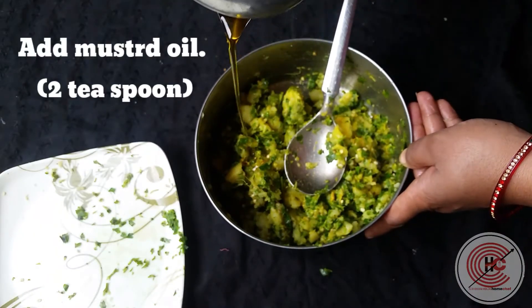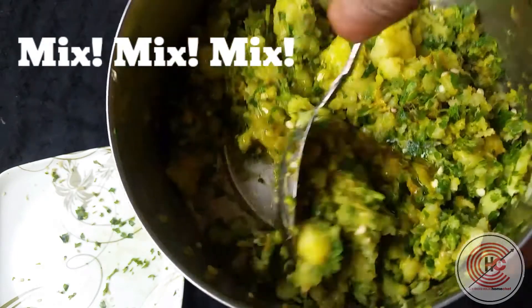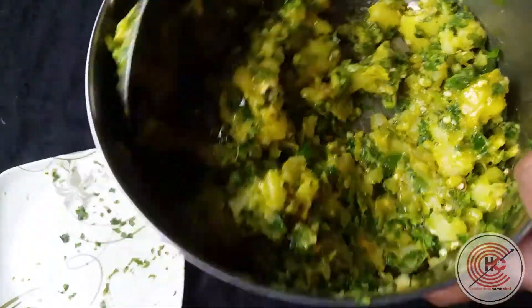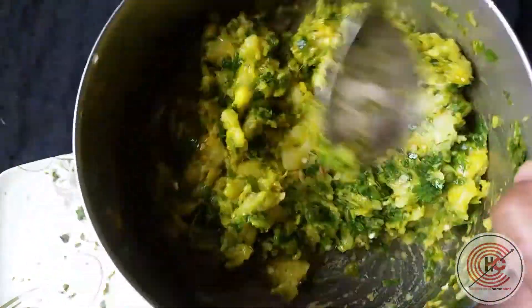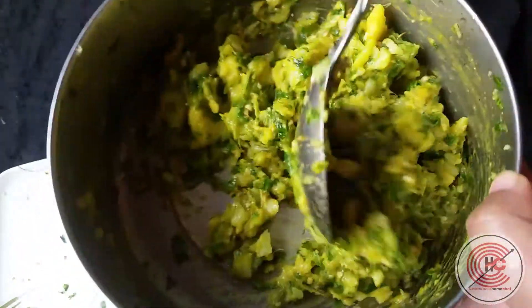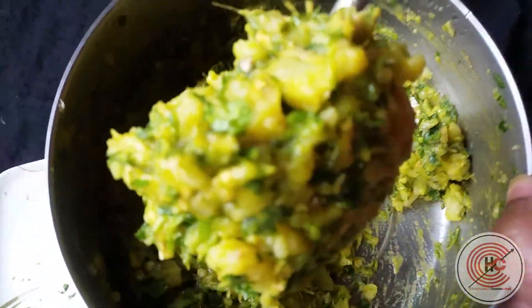We'll add some mustard oil now and mix. This recipe is passed on from generation to generation in our family and we love it. It goes well with everything — roti, rice, or anything. It's super yum and so easy to make.